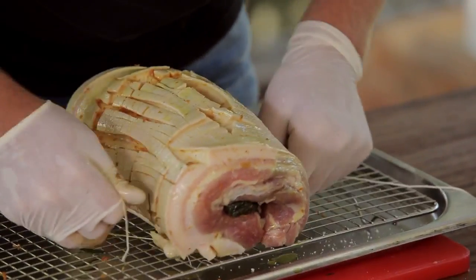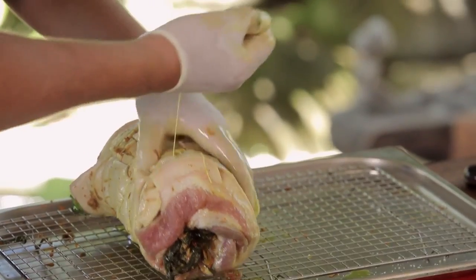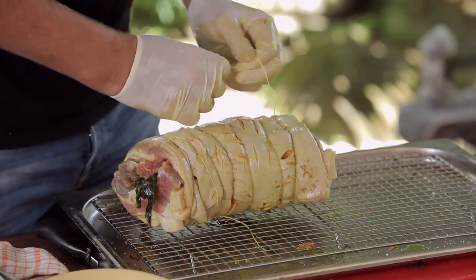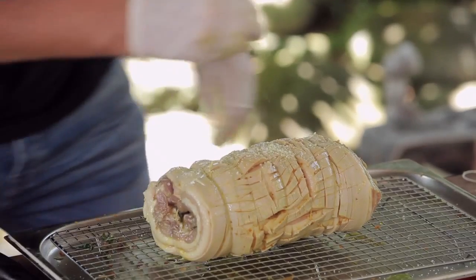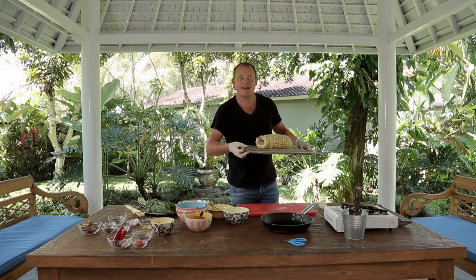I'm just going to get some string. We'll tie a knot here and basically we'll twist — there we go. Let me do one more. This just tightens it all up. Add a little bit of salt, season the skin on top. I'm just going to put this in the oven, and it'll be done around the corner.